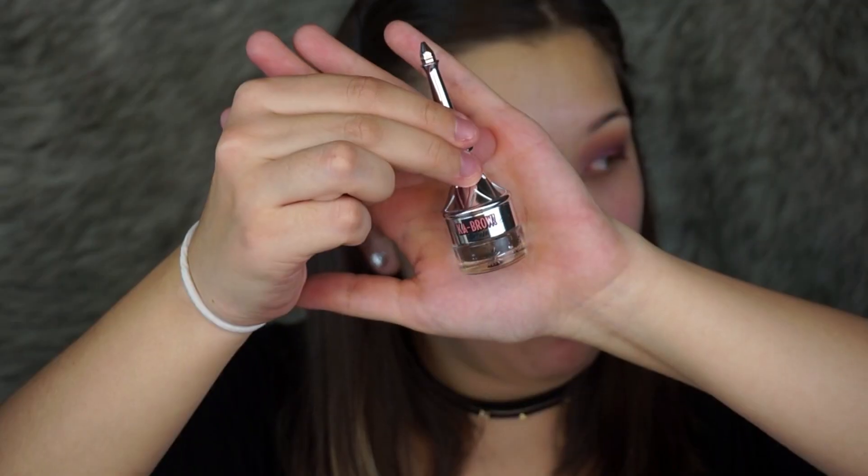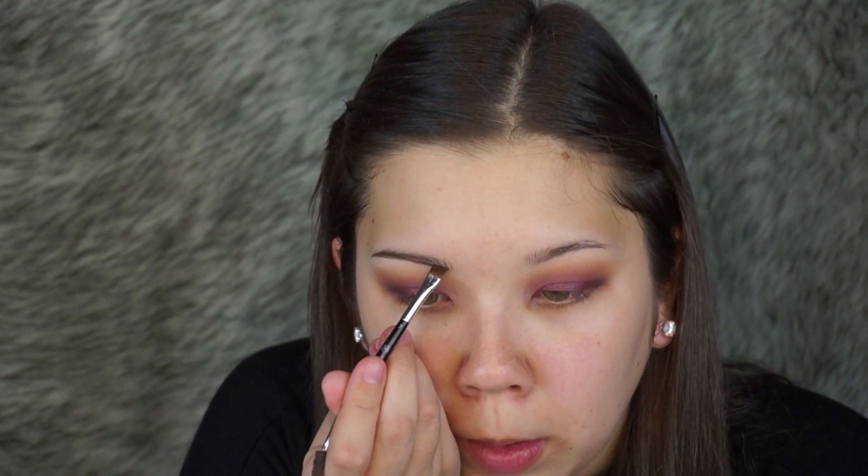Just going to clean up under my eyes and then get started on the brows. For that I'm going to be using the Benefit Cabral Gel in number 4 and my Anastasia Beverly Hills Eyeliner Brush in number 7. I'm going to start by drawing the bottom line of my brow using the line that we created from that concealer. And before it dries, I'm going to push the product up and blend it out. If it looks like it's not going to blend well, just take your spoolie at the end — it'll help blend everything together.